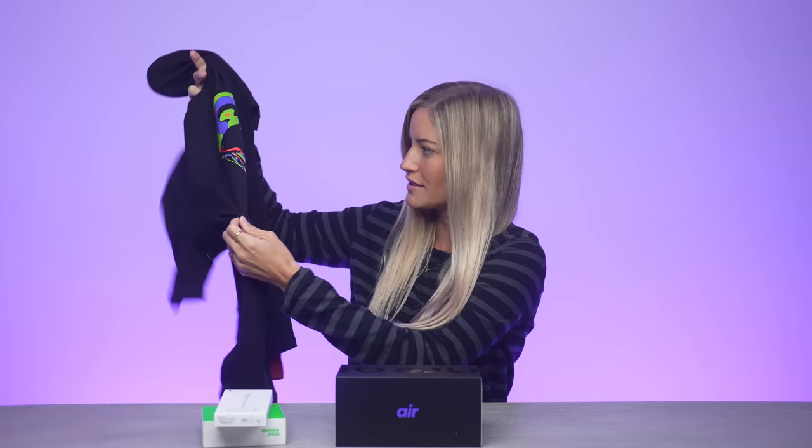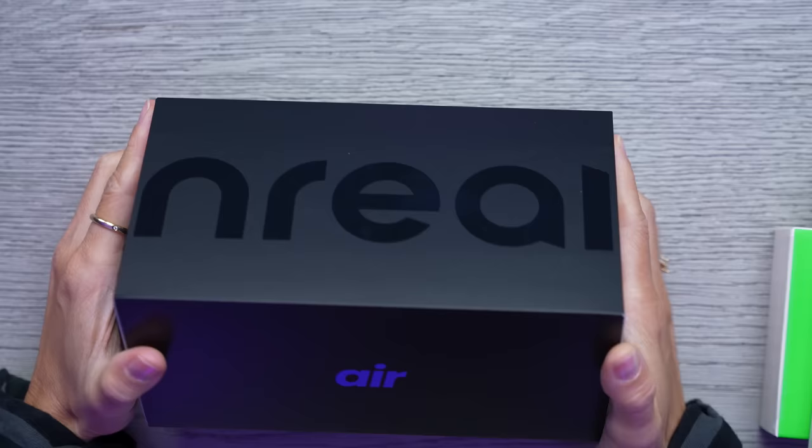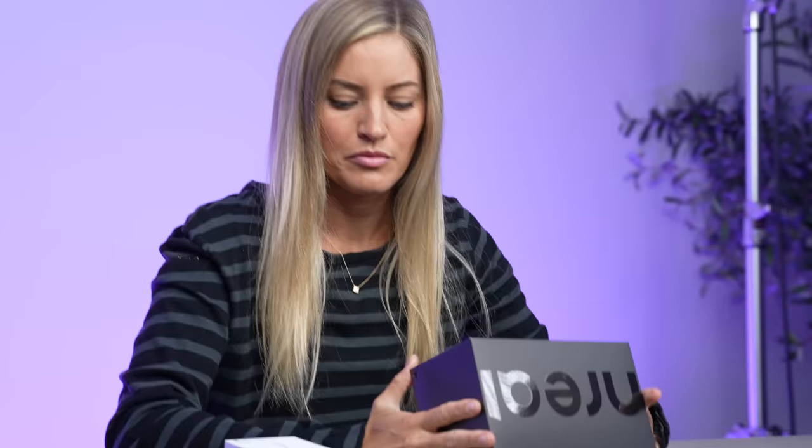I already opened up the little gift box that they gave me and it came with this awesome t-shirt. Like look at this, this is super cool. I also like that it has a little QR code here. I have a feeling that when I put these glasses on, this might do something cool. But for now, we're gonna have to unbox before we test this out.